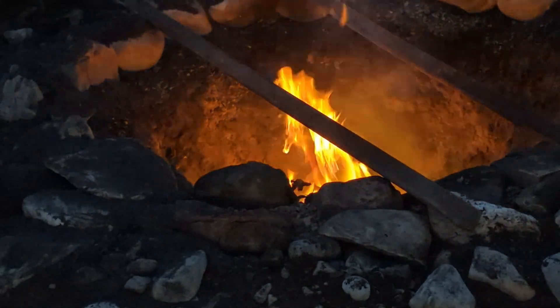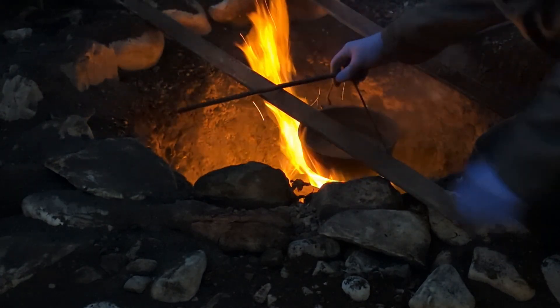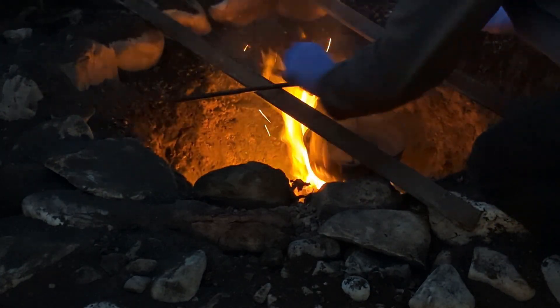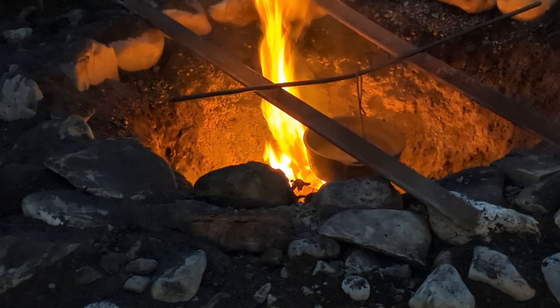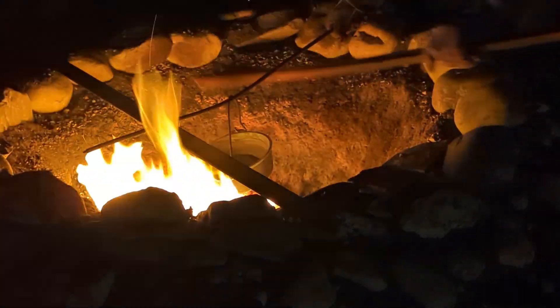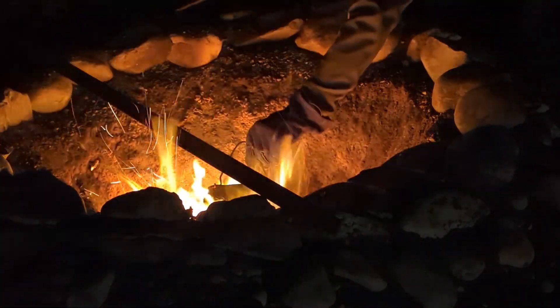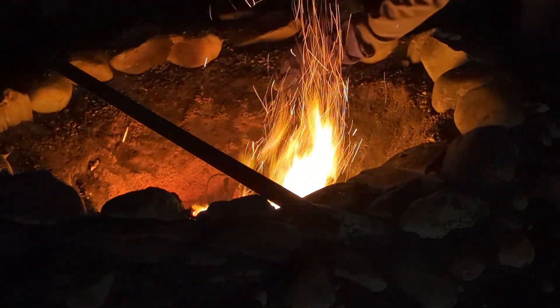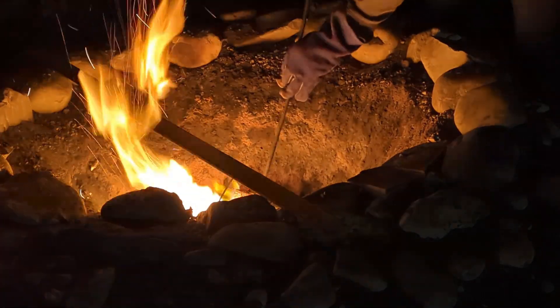I'm getting ready. Let's go. Now roasting the concentrates.